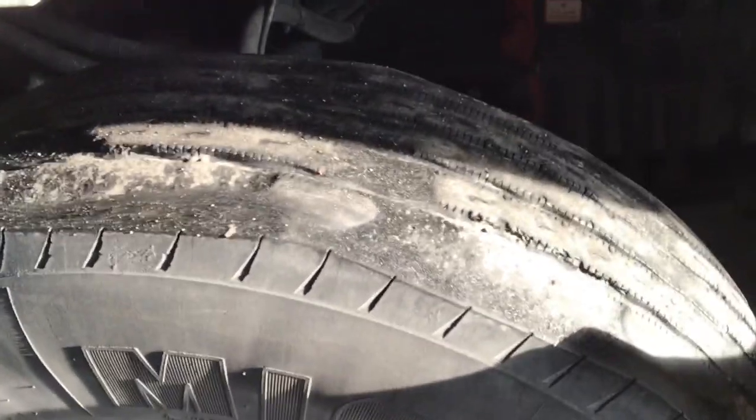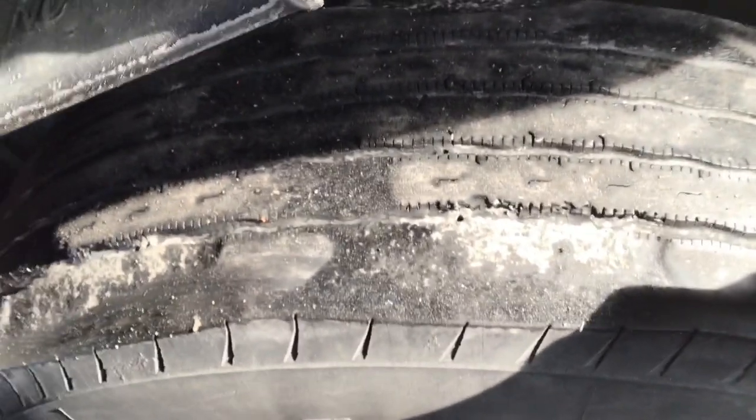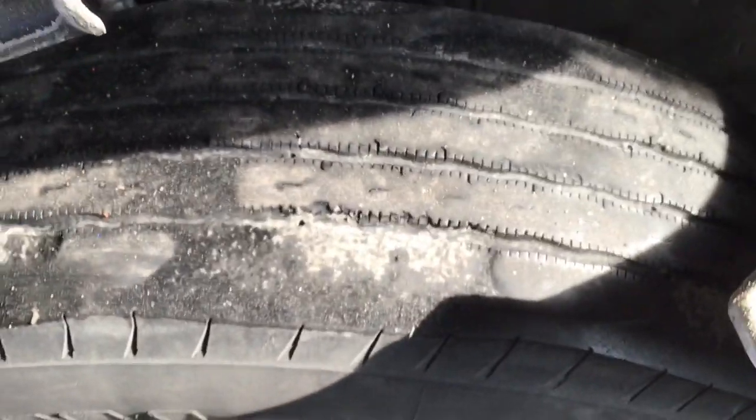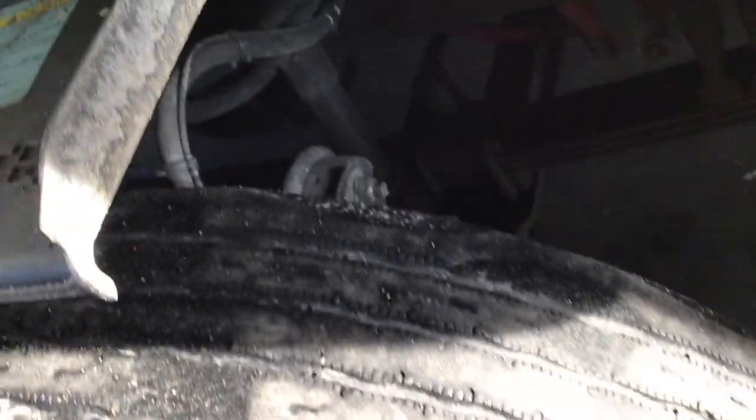Hi everyone, we're sitting here in Indiana at TA getting ready to get a tire changed out, so I thought I'd show you the procedure of how they go through and change the tire out and do an alignment. Hope you enjoy. Here's the tire that we're having changed out — as you can see there's a lot of high and low spots on it, and it's been causing a lot of shaking while going down the road.